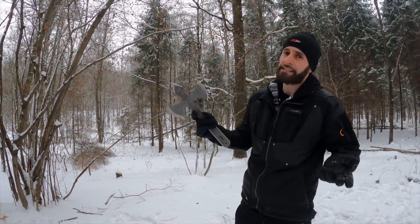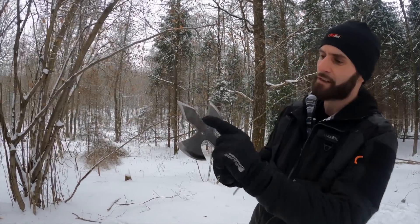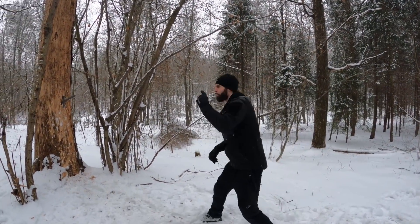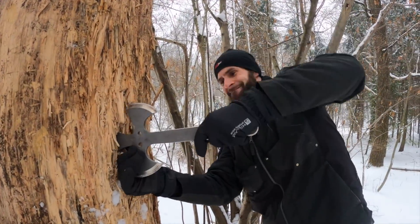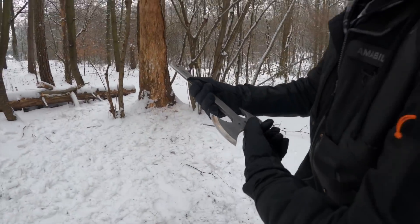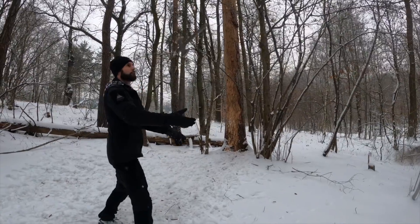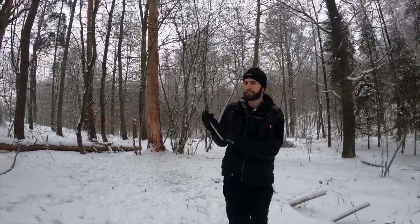As always with the steel axes, other techniques are no problem. Especially the no-spin — now because of this spike it's basically like a large knife. Great stick with the spike. And of course even though they are heavier, long distance throws are no problem.